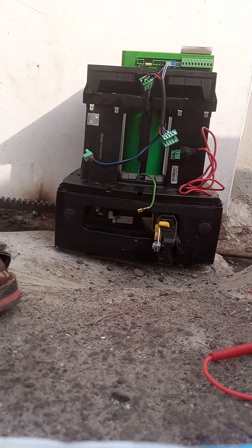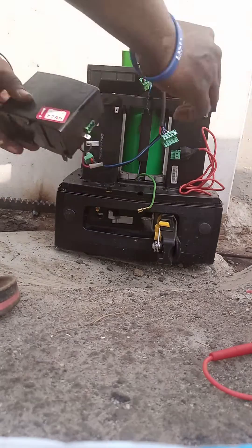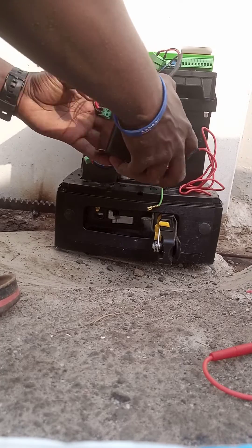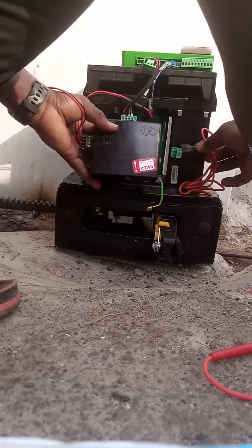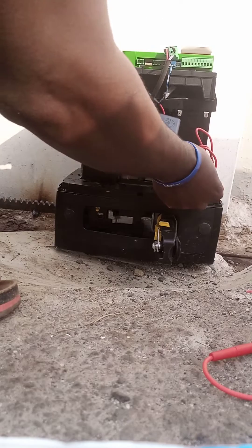I'm connecting the power pack. You'll notice that there is a point here — I have to connect this. The one coming from your processor will enter here. The one coming from your mains will enter here. Be careful of the 220V.